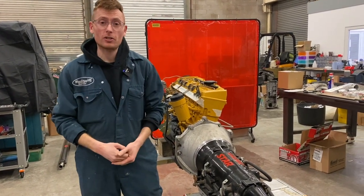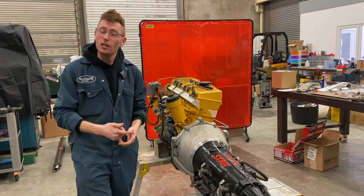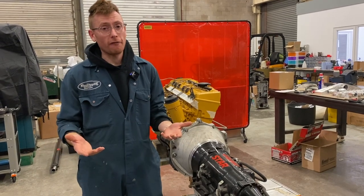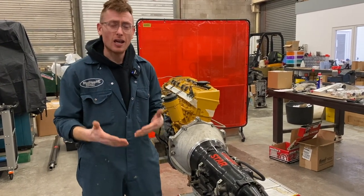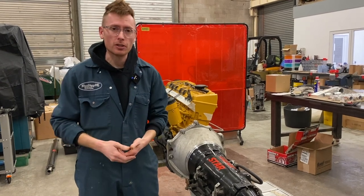Today we're going to be talking about transmission options and how important they are behind your Tune 606. There isn't really one transmission that suits all, and everybody has a different setup. But I have my favourites and I'm going to go through some of the options, rough ideas of the costs, and why I think you should choose these different options.